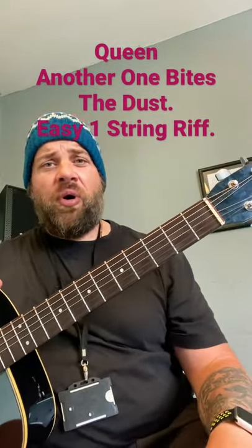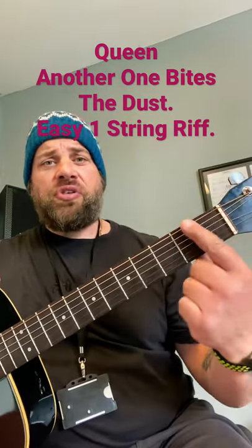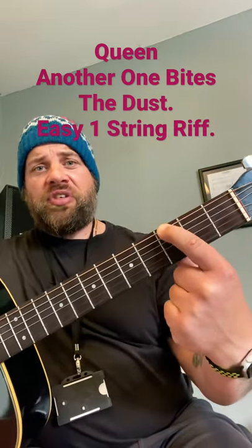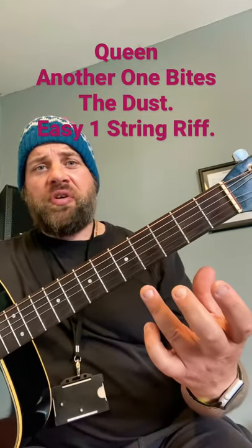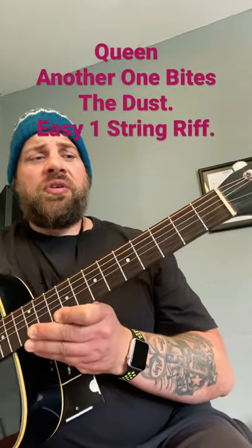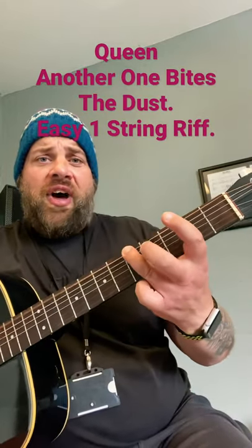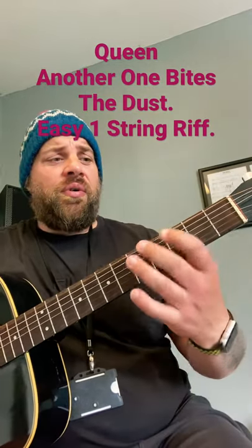If you've never come across tab before, it's a great easy way to get things down on guitar. The numbers refer to the frets, so this is just playing one string. Number 3 is obviously the 3rd fret, number 5, and there's also an open string — so 0 would just be playing the E string open. The riff is: 5-3-0-0-0, 0-0-3-0-5, 5-3-0-0-0, 0-0-3-0-5.